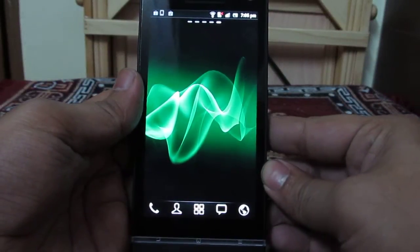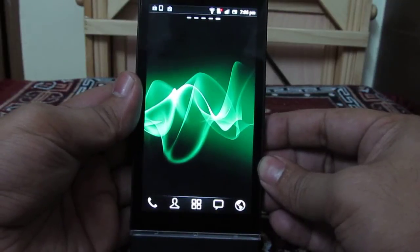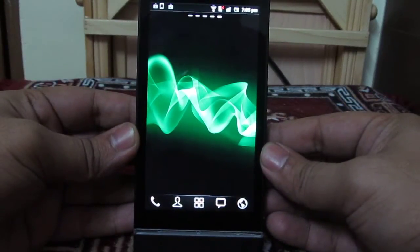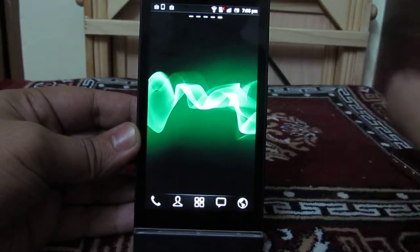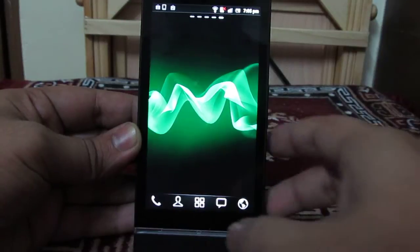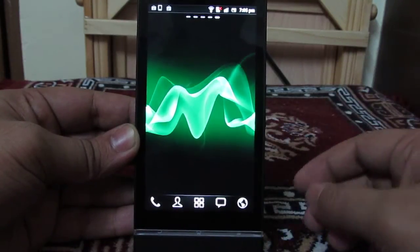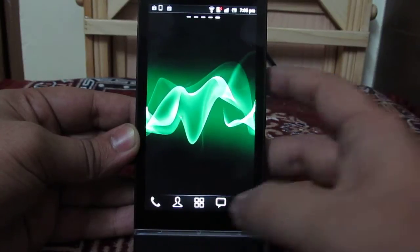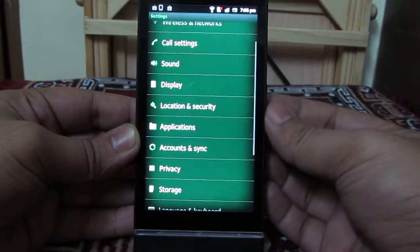Hey guys, this is Abhishek from Technics Media. Today we are going to tell you how you can disable the haptic feedback on Sony Xperia S, or the vibration as some people call it, when they do certain UI interactions — when they launch an application on the phone, or when they press the home button, the back key, or the multitasking key on Sony Xperia S.